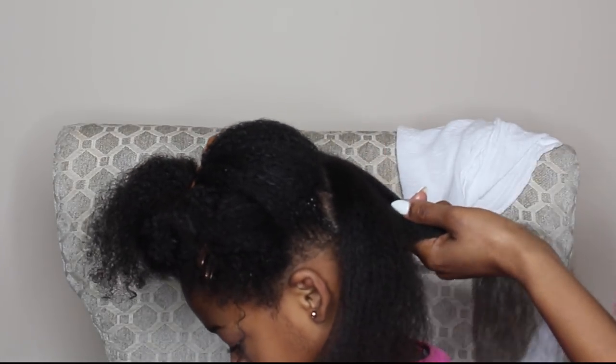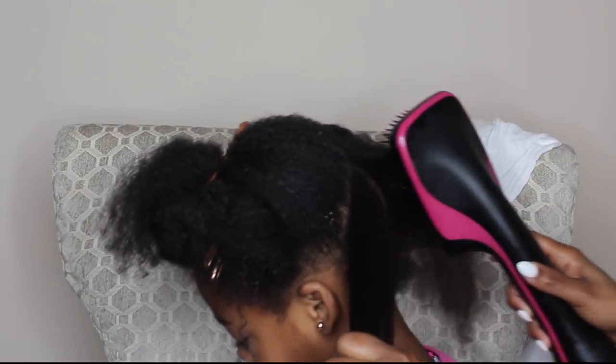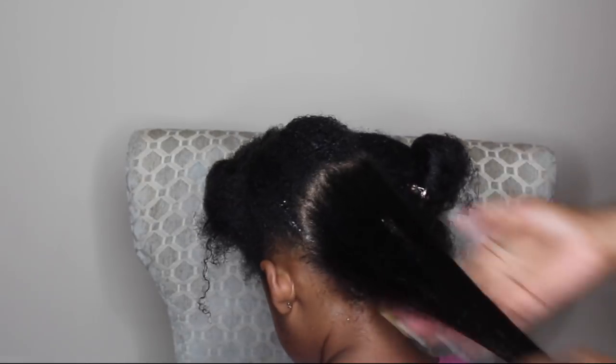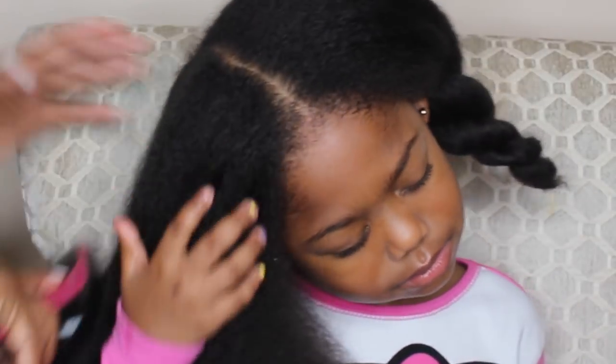So I'm just going in and blow drying. I haven't added any additional products because I want to keep her hair very lightweight for this hairstyle. I am blow drying her hair on medium heat and I'm adding a little bit of my Taylor Beauty Everything Butter just to give it a little bit of softness and a little bit of shine.